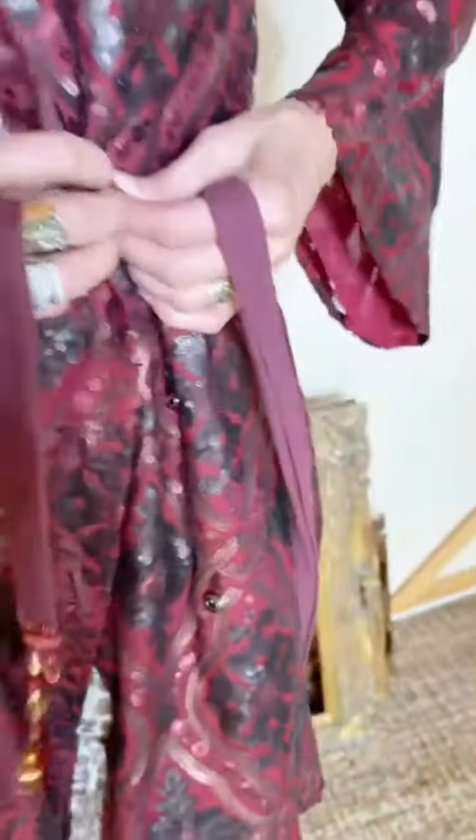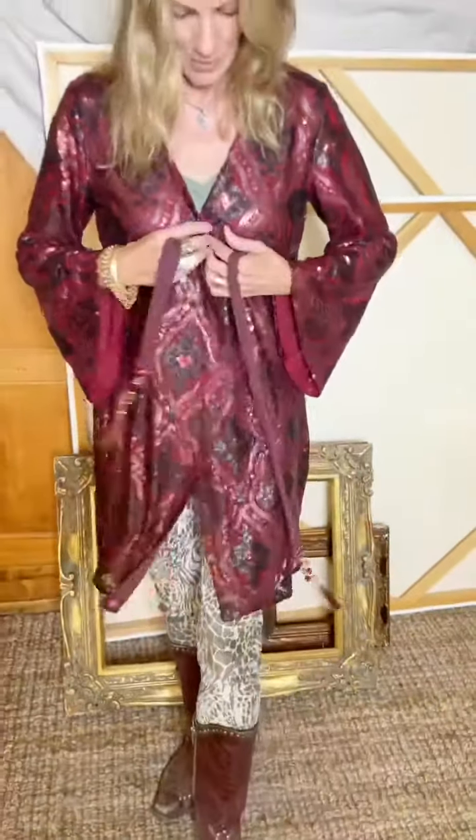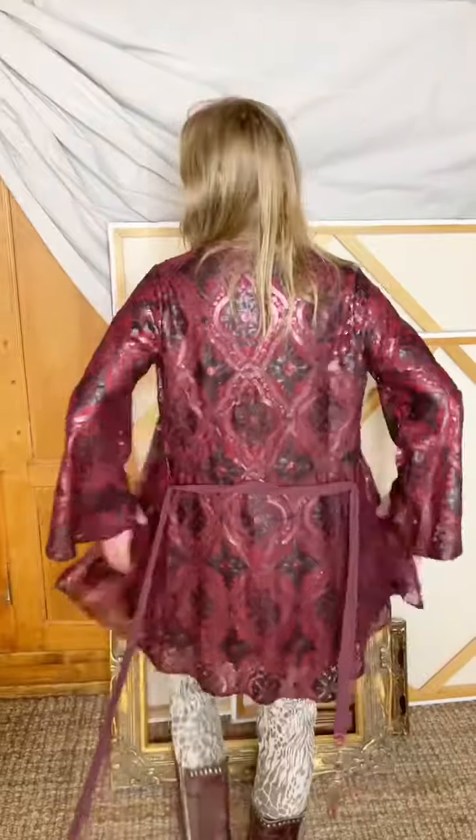I mean, everything about this is just so much fun. These are snaps, and if you want to open it up you can unsnap the front, and voilà — you have got a really, really darling duster. So cute.